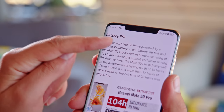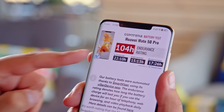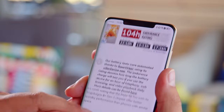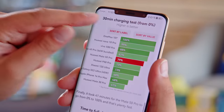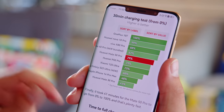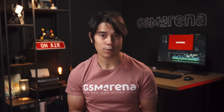The Mate 50 Pro has a larger battery than last year at 4700mAh, and battery life is great for the class, with an overall score of 104 hours in our proprietary tests. Unlike many other flagships, you get a 66W fast charger in the box — we were able to charge from 0 to 79% in 30 minutes. The phone also supports fast wireless charging and reverse wireless charging.